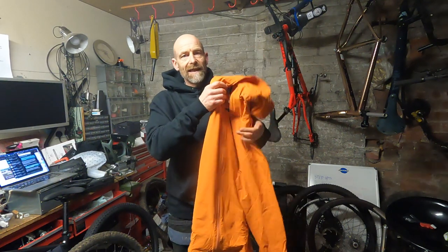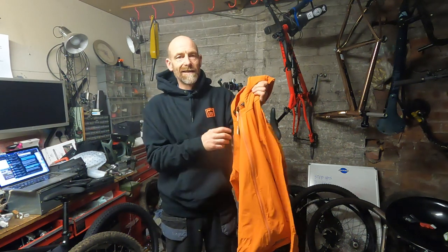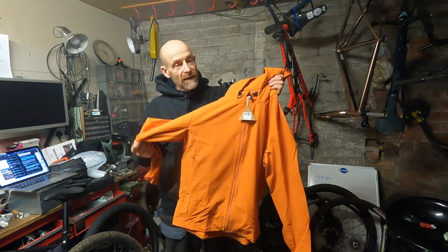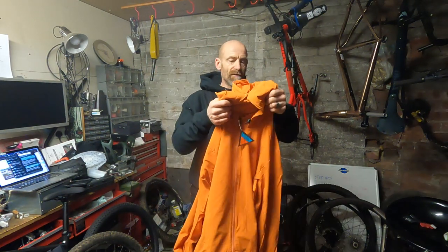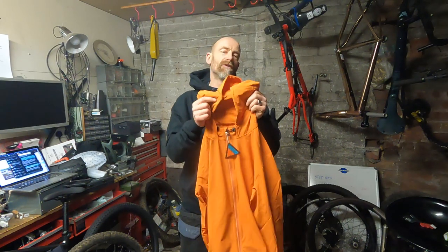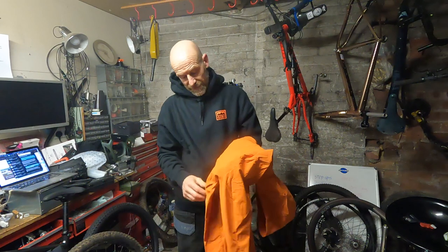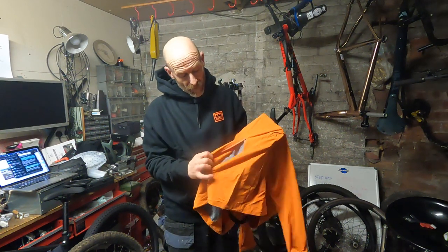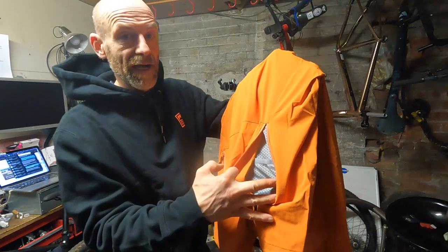The reason I'm so excited is the first thing they're really making known about this jacket is that it's not waterproof. It's DWR — so you will get some water shedding off it — but primarily it's a windproof fabric so they can make it as breathable as possible. And if you read my piece on Bike Perfect recently, I don't think anything actually keeps you dry on the bike. Something that vents well, something that breathes well, I think is far more important. And that includes big zipped vents on the back.